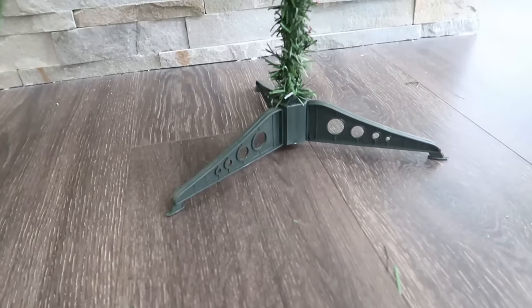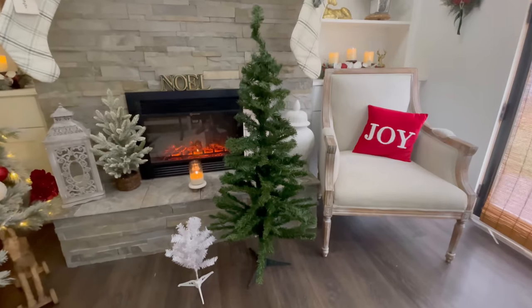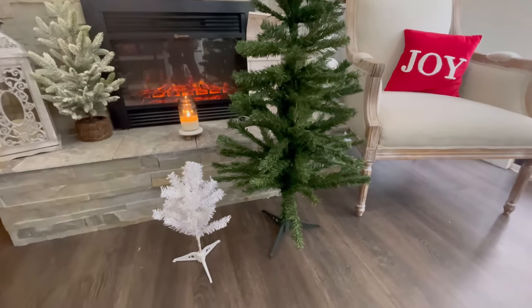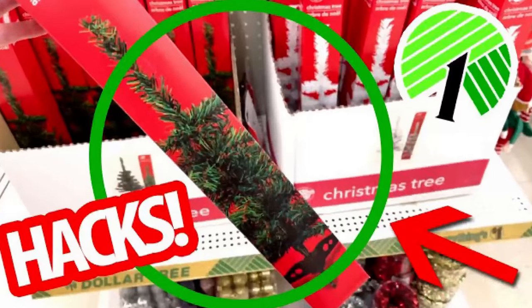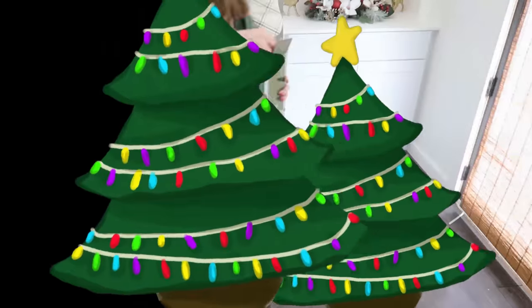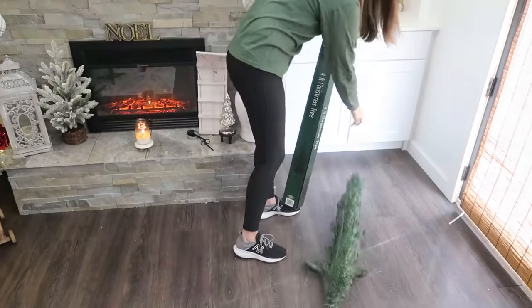They also have the very same base as the miniature trees do, and I have a feeling these are going to sell pretty quickly, so if you see them and you want them, grab them now so you have them to craft with. I also have a video hacking the smaller trees - definitely go watch that if you haven't yet, because you can use a lot of the projects I shared in that video with these larger trees too.